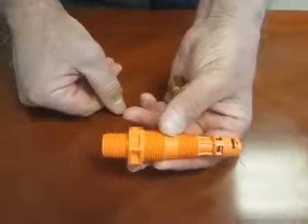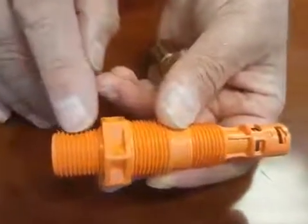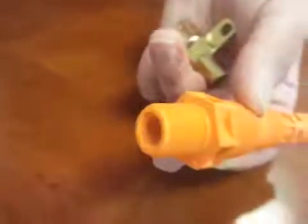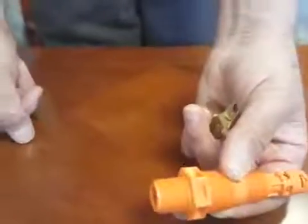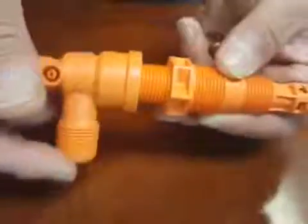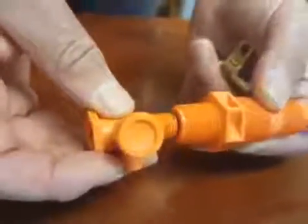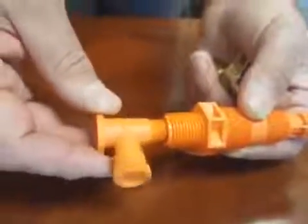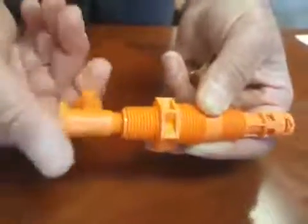It has many additional features to a standard mister. It has a male thread here and a female thread here, so it can take either of our bleeders — it can take our ultra bleeder or it can take our classic bleeder. This is what the ultra bleeder looks like and how it would screw on using a half inch pipe thread. This is the classic bleeder and this is how it would screw in and attach using the female quarter inch pipe thread.